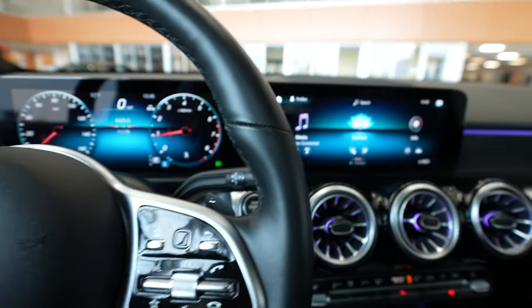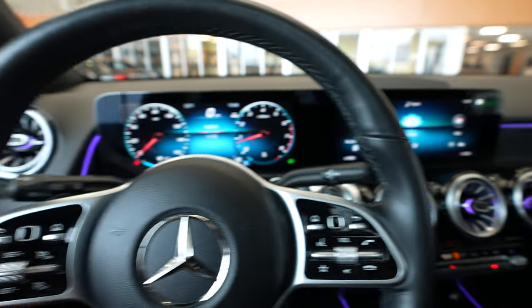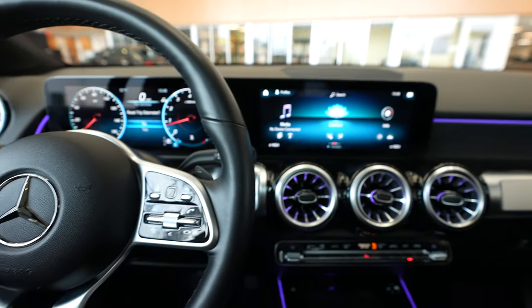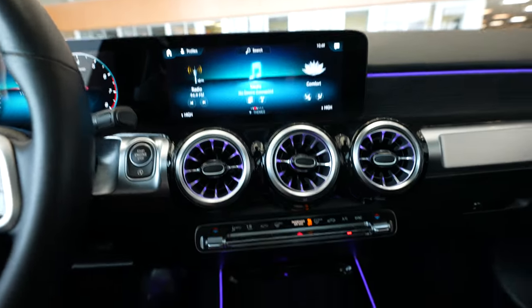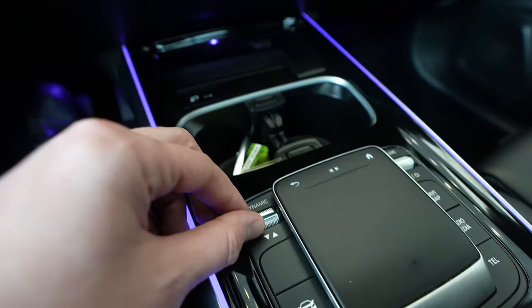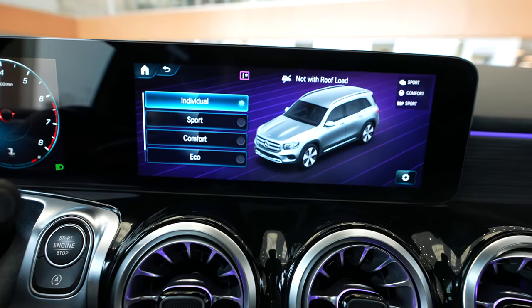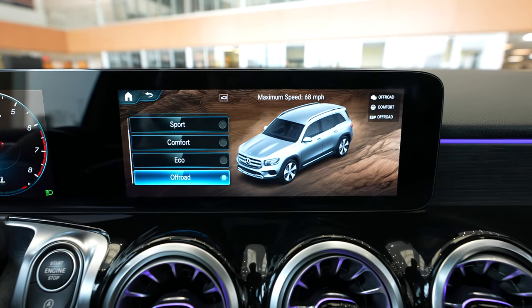Of course, you can control everything using the touchscreen. You also have controls here on your steering wheel — this right one controls the menu, and your left one over here controls the driver interface, which you can also fully customize. You also have in your center console a touchpad that you can use to control your menu. Down here we also have a wireless charging pad for a cell phone, USB connection, cup holders, and our dynamic select switch. This is how you'll switch between the different vehicle performance modes — individual, sport, comfort, and so on — which will affect how the vehicle performs on the road.